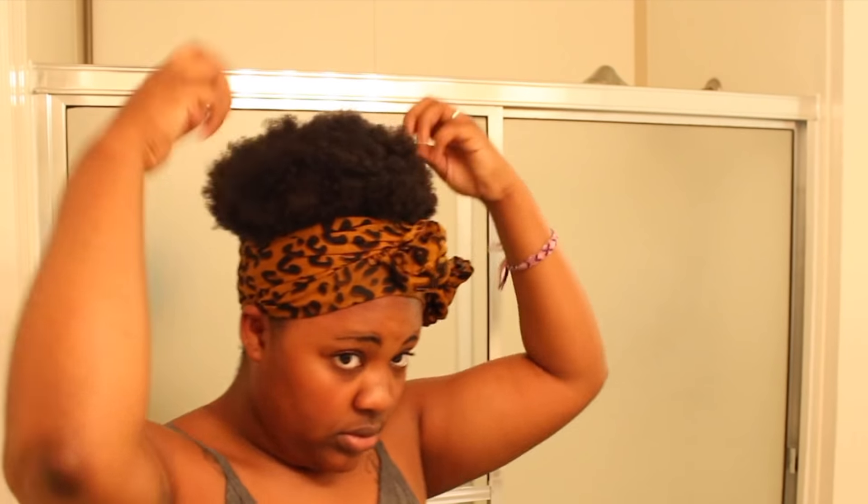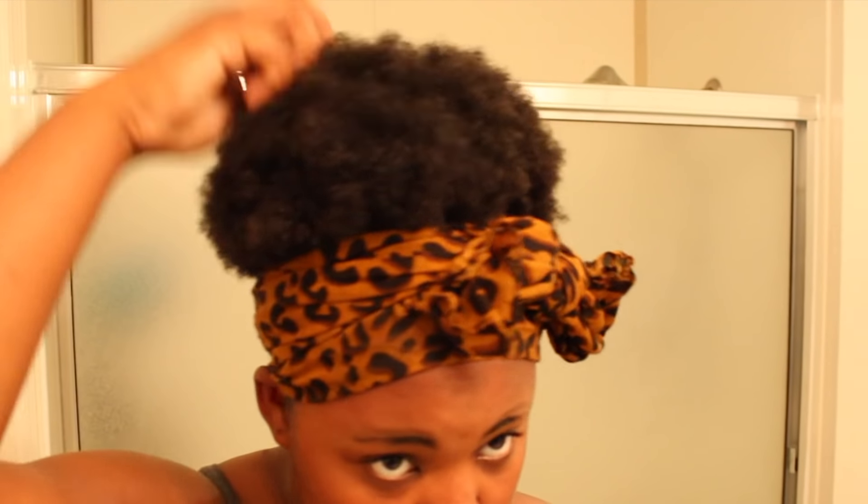I decided to come on camera and show the end results after I stretch the hair out, and that's pretty much it on how you do the puff. I had to come outside to give you guys some light because recording in my bathroom did not do me justice. All I did was put on some mascara and do my eyebrows — but here is the high puff.